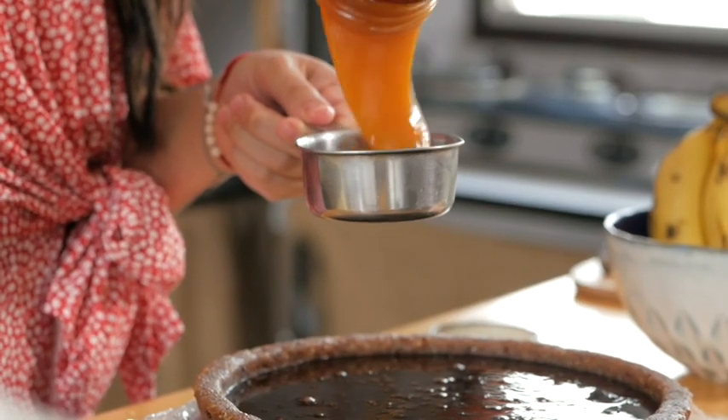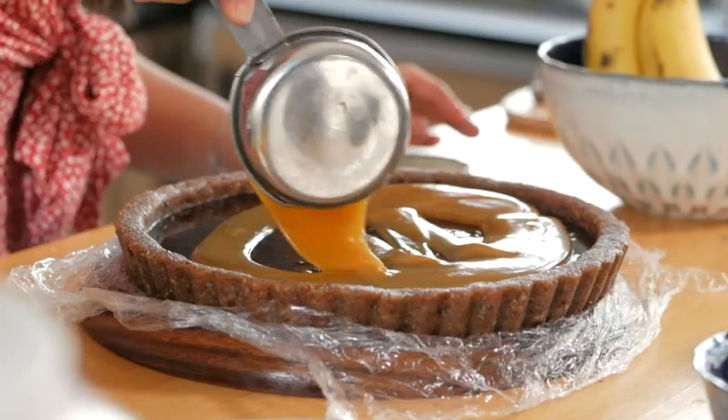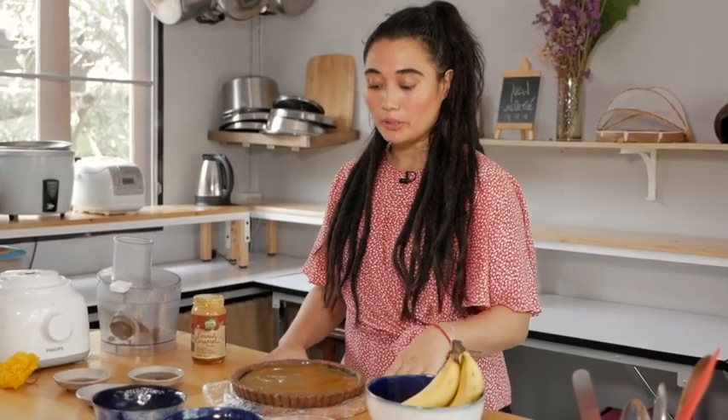The pie has been in the freezer for 30 minutes. Now we are going to continue with the third layer, which is the caramel sauce. I am going to add half a cup of caramel sauce, spread it out nice and even. Use your spoon to help it get into the edges, just like step two. We are going to put it back in the freezer for another 30 minutes to let it set and firm up.